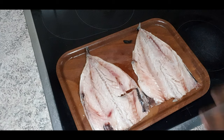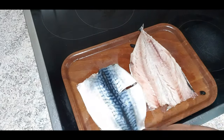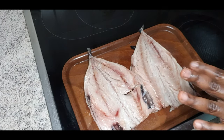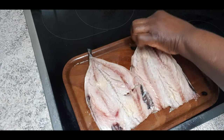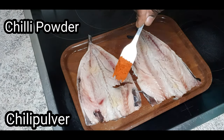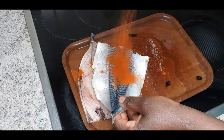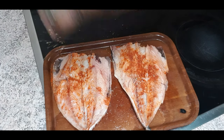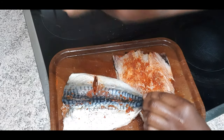Now sprinkle some salt — not just the front, remember to also sprinkle some salt at the back of the fish. Leave the skin, you don't need to remove it. I'll be using garlic powder and chili powder — I want it spiced. Remember to also sprinkle some at the back. I'll be using oregano; you can use curry, thyme, or any other seasoning you're comfortable with.